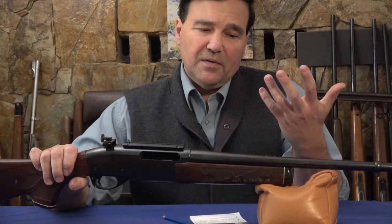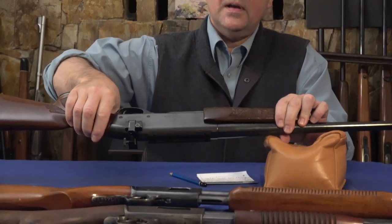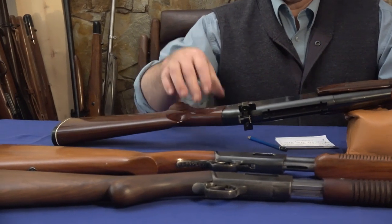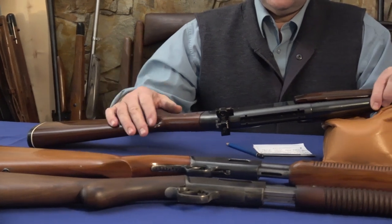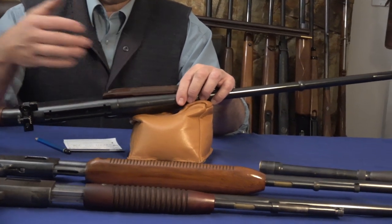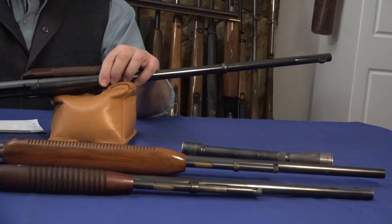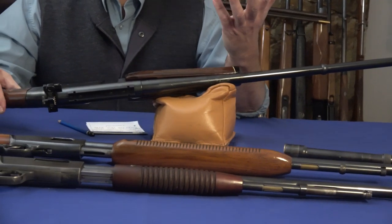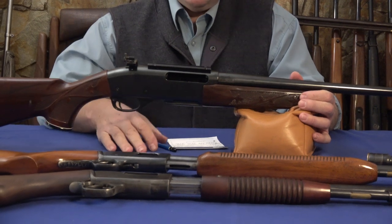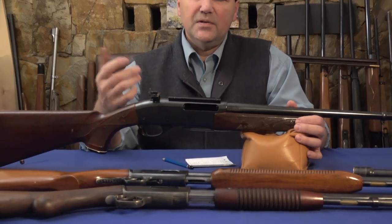Maybe this rifle has heavy recoil too, but when I fired it I hardly noticed. As you can see, I tossed on one of those aperture sights because I just can't duplicate the performance of iron sights with scopes — they shoot quicker. Maybe it's because I have tremor in my hands, as I've mentioned before, but I don't notice the tremor with iron sights and I hit everything as I would.